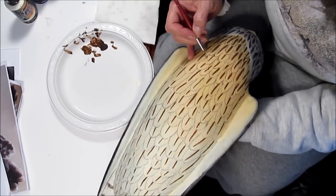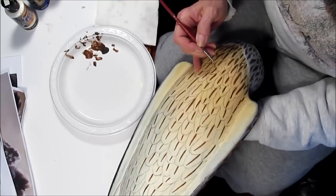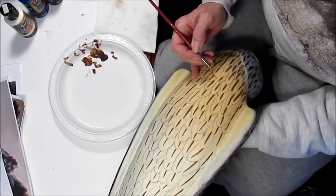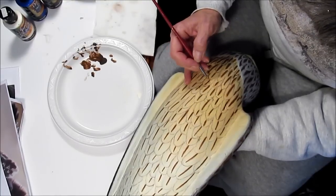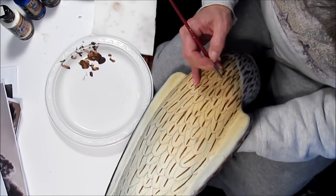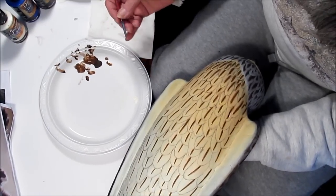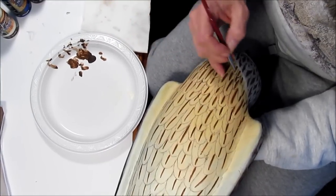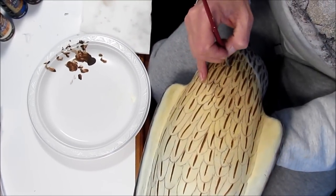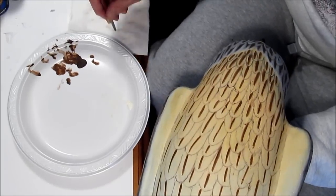I'm going to demonstrate how I remove or thin down the outer line that I created each of these feathers with. I used a thin stroke of paint and a round brush just to lay them in, and now I'm coming back and cleaning up and shaping each one of these feathers with a clean, wet brush.